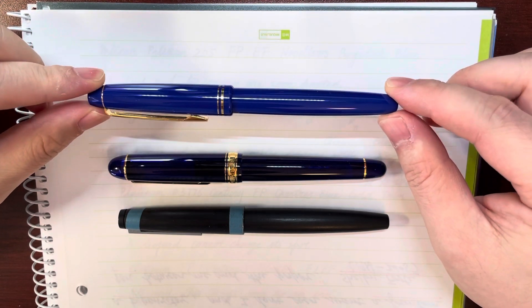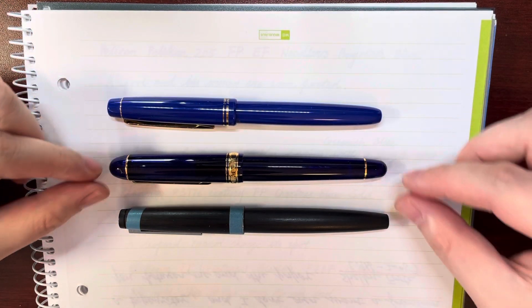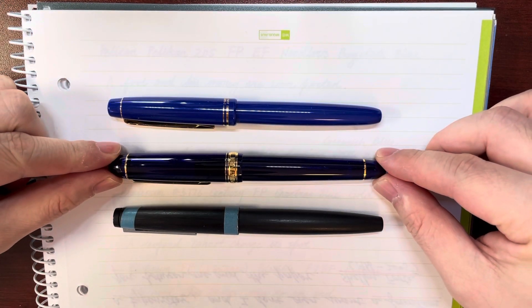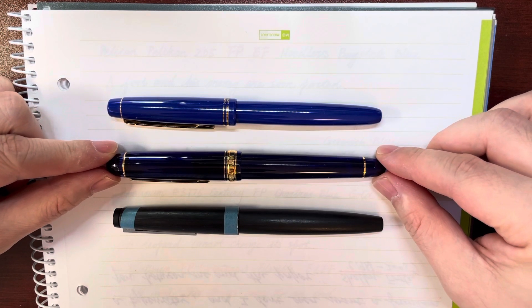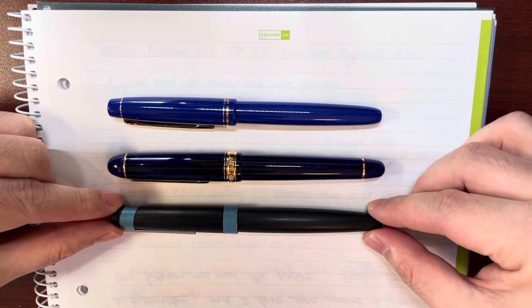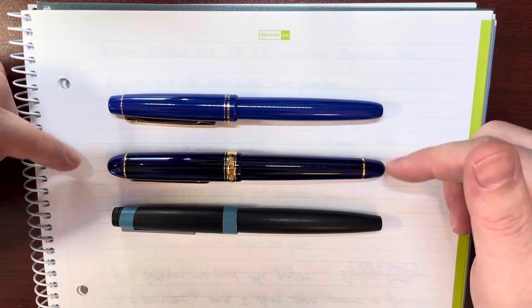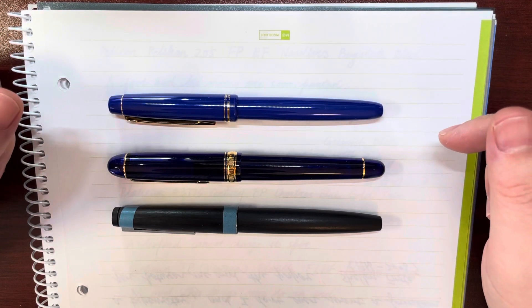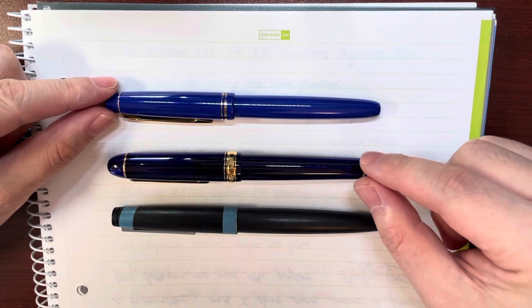Let's first compare its size with the sizes of these two pens. This is a Platinum 3776 Century fountain pen, and this is the Lamy 2000. We can see the length of these pens are similar, but this pen is a little thinner than these two pens.